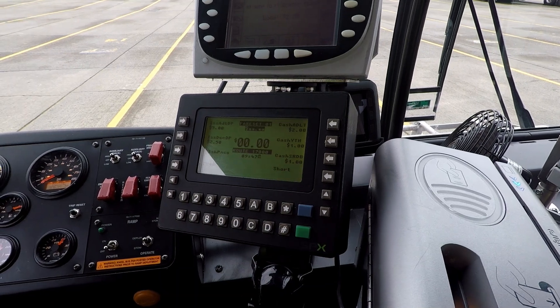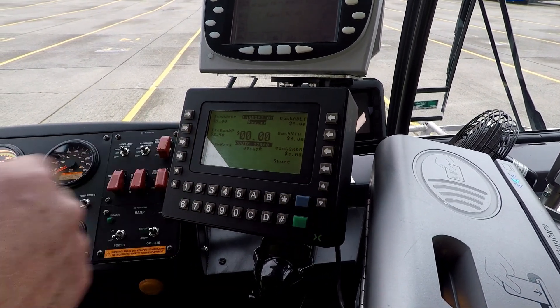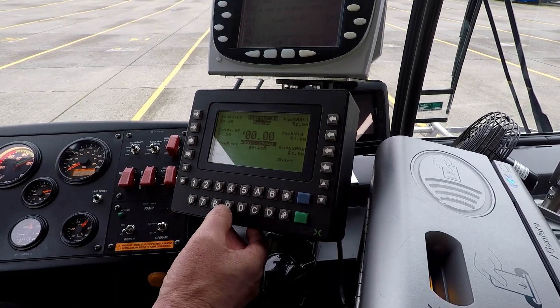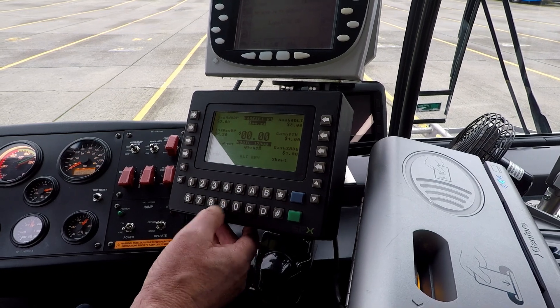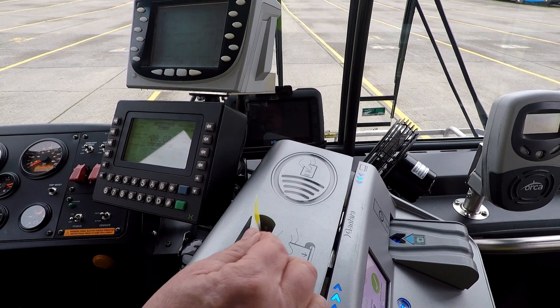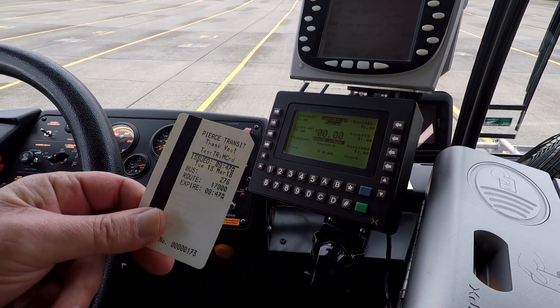Once we log on, we'll go ahead and check all information on our driver display unit — make sure our run number and everything is correct, which it is. Each time we leave the lot, we're going to do a little test ticket, make sure that is correct. We look at the time and date, make sure it's right, and we save this for later.